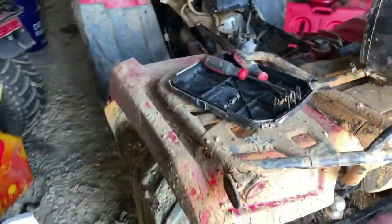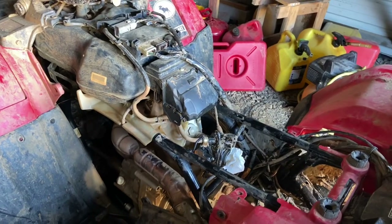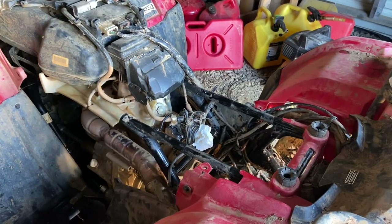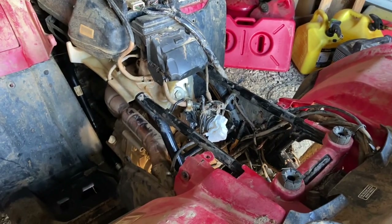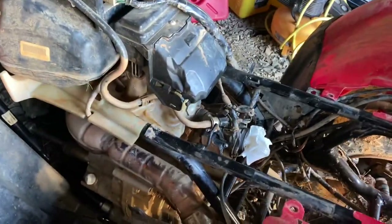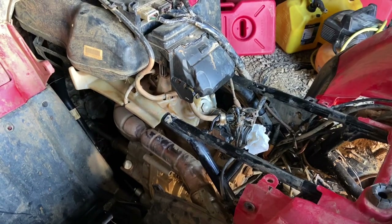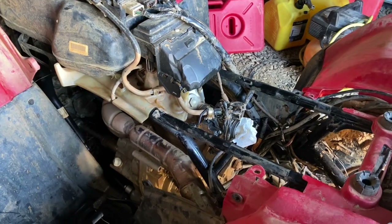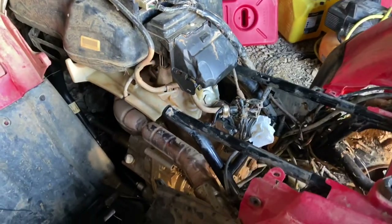The first thing you're gonna want to do when you swamp a four-wheeler is don't drive it. Get it pulled back, get it loaded on your trailer, and do not start it — try to avoid running it at all cost. The first thing I did was pull the airbox out, pull the air filter, took that apart, cleaned it the best I could, got everything out of there to prevent more from going in the motor. Then I pulled the spark plug out.